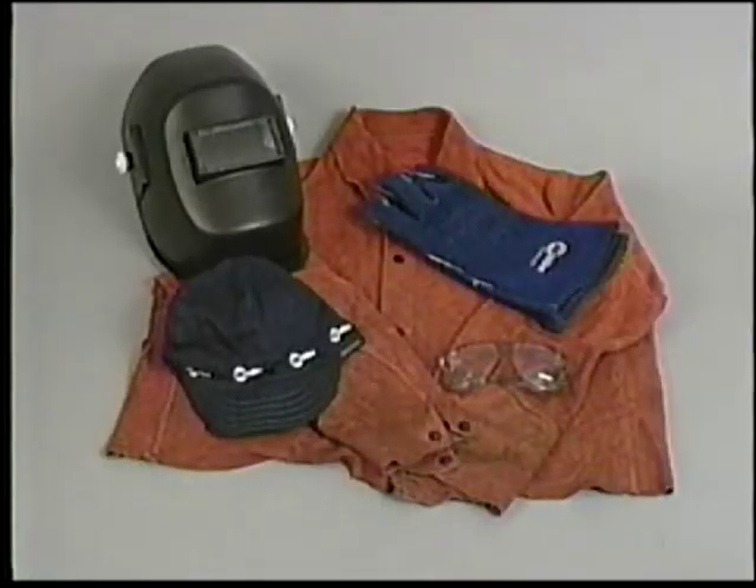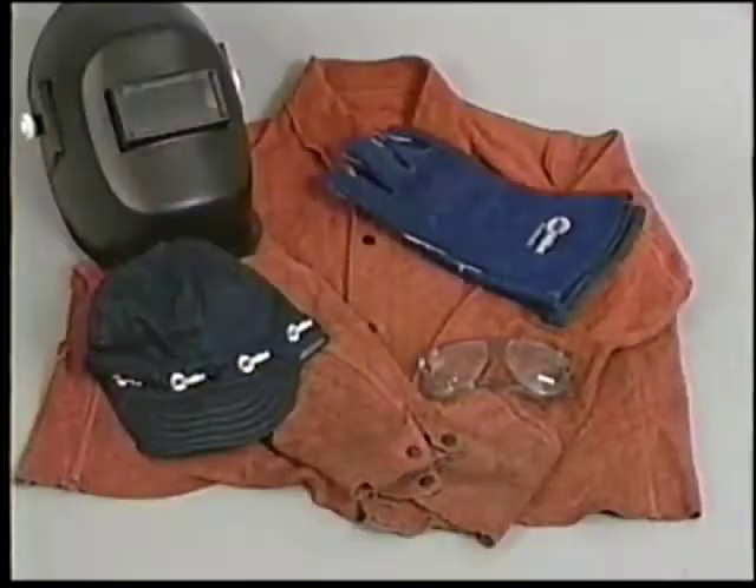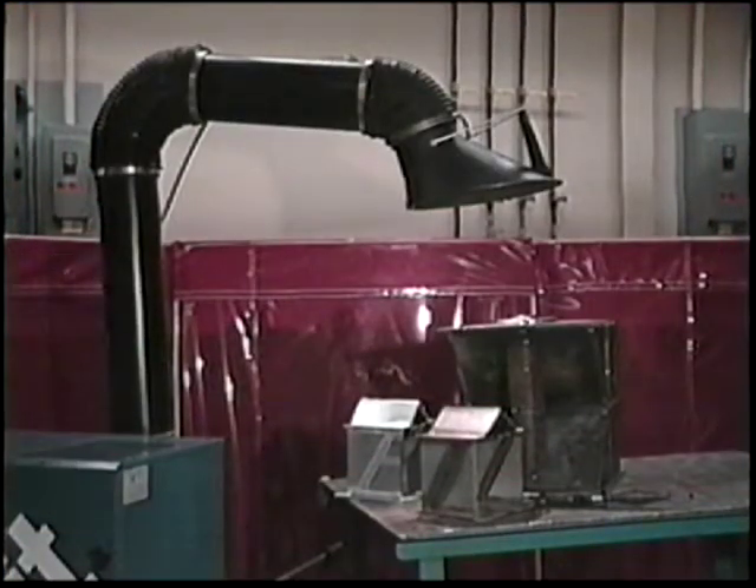Safety must be a prime consideration when working around welding equipment. A safe welder will make use of such equipment as caps, helmets, gloves, protective leathers, and safety glasses, which must be worn at all times in the welding area. Welding fumes may be toxic, and shielding gas can displace the oxygen in an enclosed area, so make sure the welding area is well ventilated.